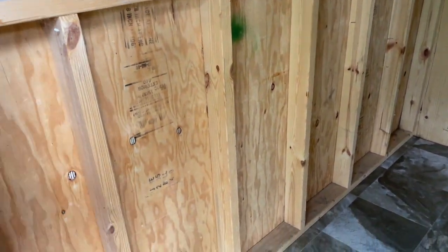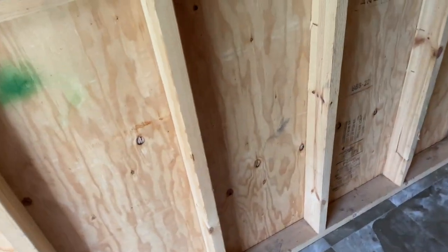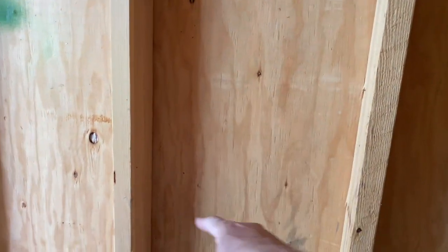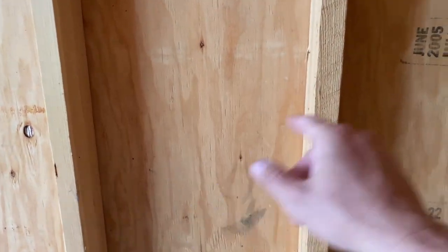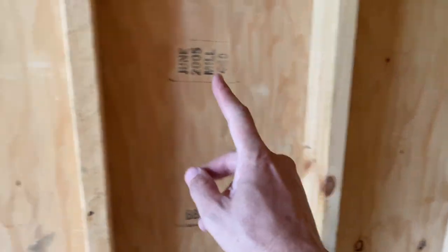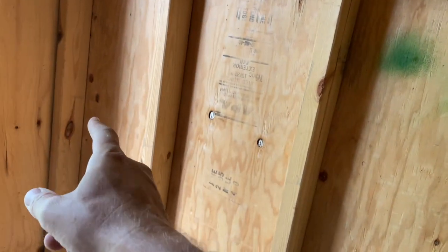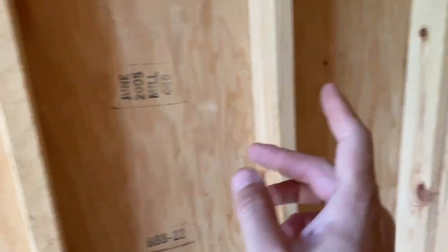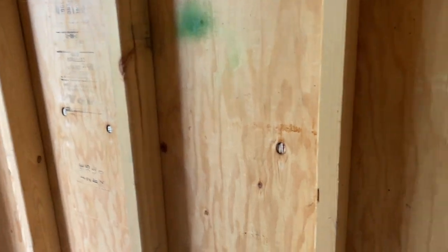My thought is over here on the side — see how there's spacing in between these braces here. What I'm going to do is cut some open holes here. I'm thinking probably four because I've got one, two, three, four, five, six spaces. If I go four, that's going to give me one on each side, nice and even.